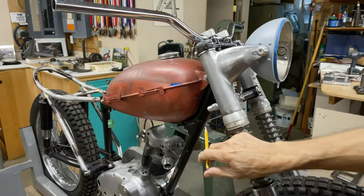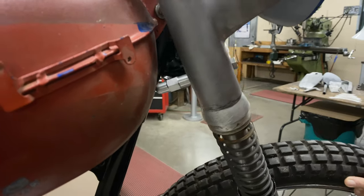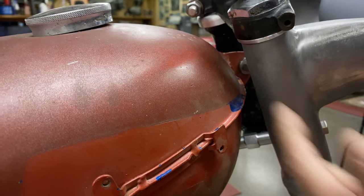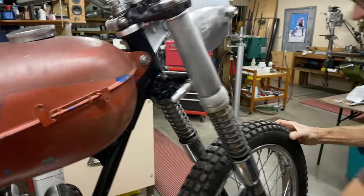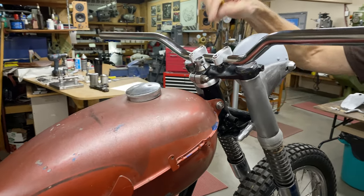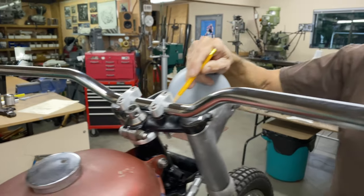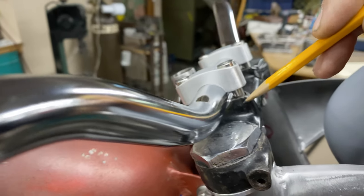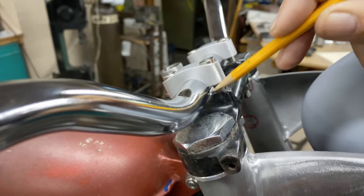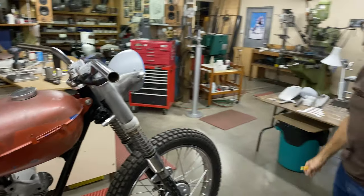Coming around here, I got the steering stops made. If I turn, you can see how they work — it just touches the frame, with a little bit of space between the headlight mount and the tank. We've got the dust cap in here that was made a couple of episodes ago. I finished off the handlebar mounts and made little shims because the radius here is half inch for an inch bar, and these are seven-eighths. The shims started out as inch OD and seven-eighths ID, then I cut them with the hacksaw.